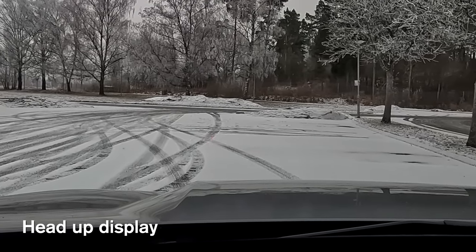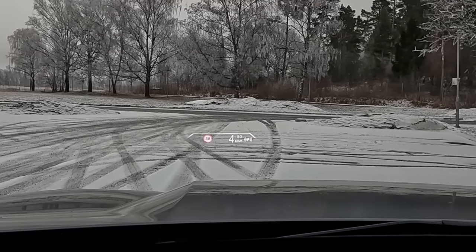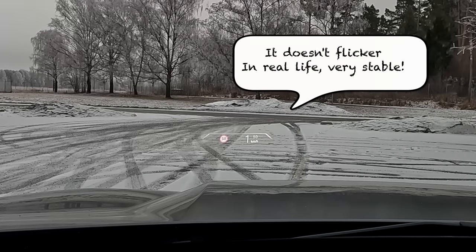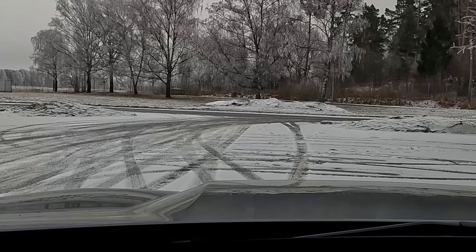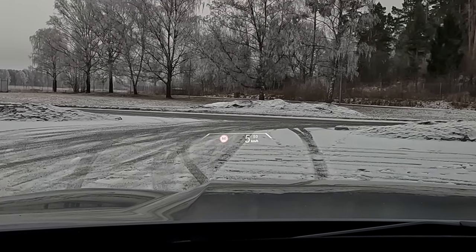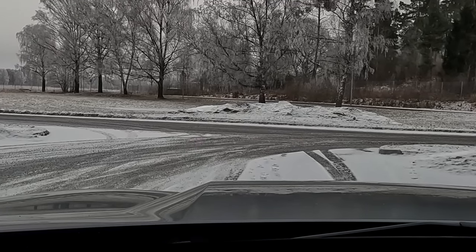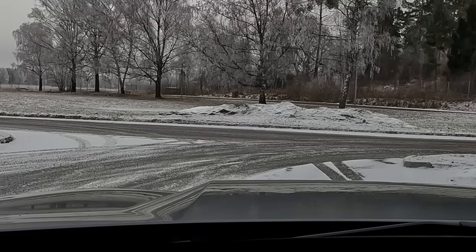I also have the head-up display, which can display a lot of information — of course the speed limit sign and your actual speed, but also if you use navigation it can show the next turn you have to make. All in all a very good system with a very clear view, but very hard to record.